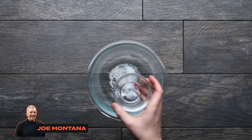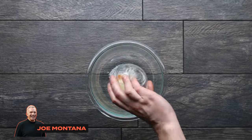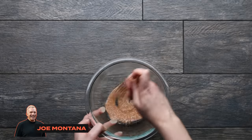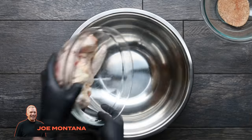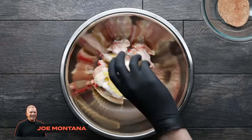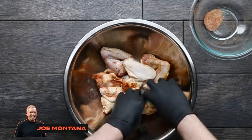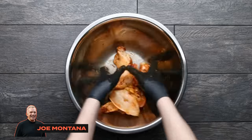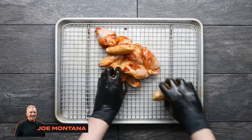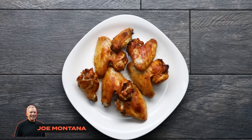Last but not least is football legend Joe Montana. In a bowl, he combines salt, pepper, seasoned salt, onion powder, garlic powder, and paprika, stirring to create his own seasoning blend. Set that aside, then take a large bowl and add whole wings with the tips cut off. Toss them in a bit of oil, then add half the seasoning mixture and toss, finishing with the remaining seasoning so they're evenly coated. Transfer to a baking tray with a baker's rack, scatter them around, and pop in the oven. And that's really it — Joe Montana's full chicken wing recipe.